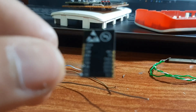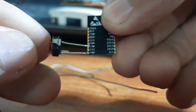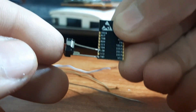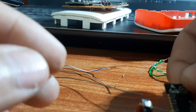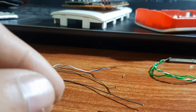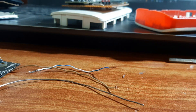Now I've connected a push button between IO0 and ground. When I press it and plug in the programmer, the board goes directly into boot mode and will not run any program — it just gets ready for a program upload.